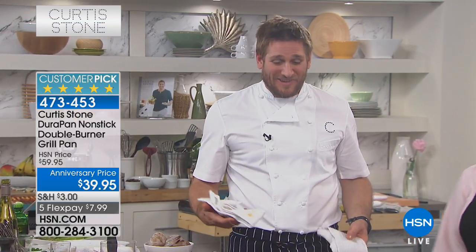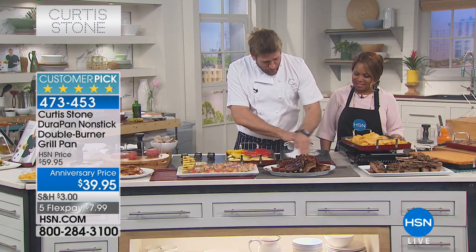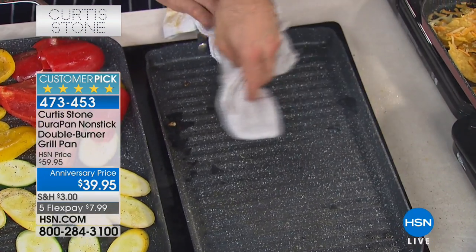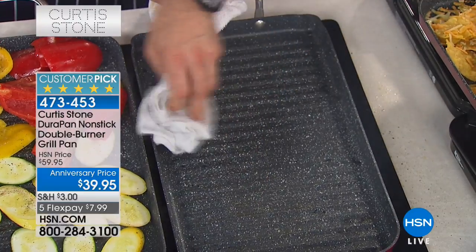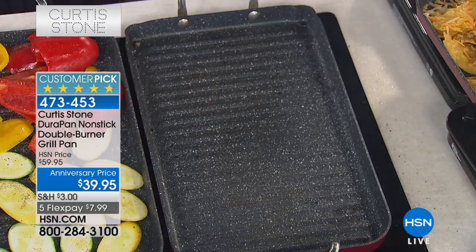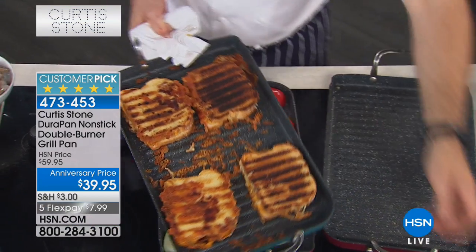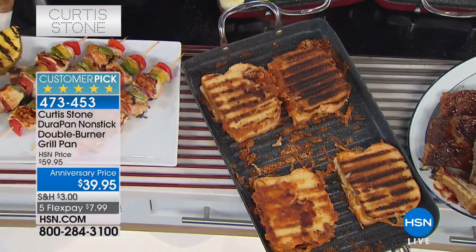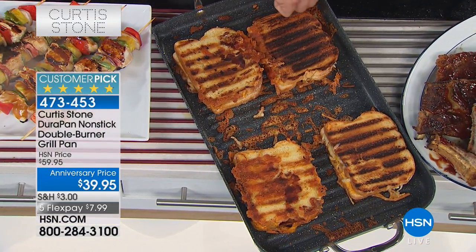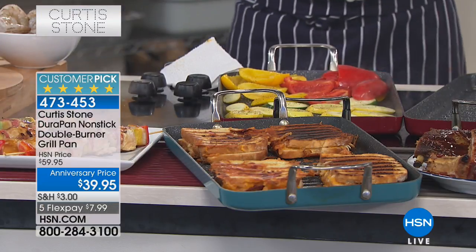Katherine just called and said she was eating much healthier and even her doctor bought some of the cookware. You do eat healthier when you've got the right tools. Look at the cleanup - this was burnt on and I am just wiping it to one side, scooping it all up, and we're ready to cook again. You can put it in the dishwasher of course but why would you? It is dishwasher safe, oven safe to 390 degrees. Turquoise is virtually sold out, and the black only has a few hundred remaining - last call on the black.